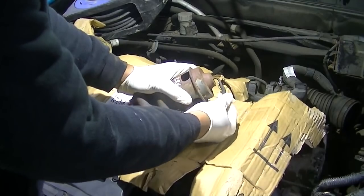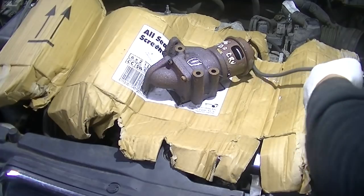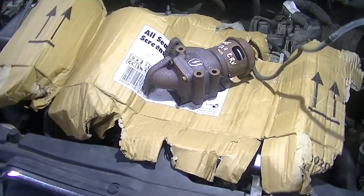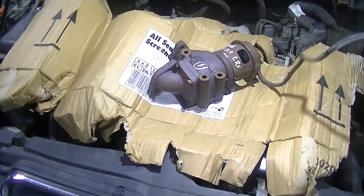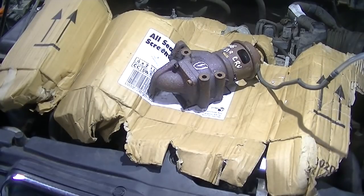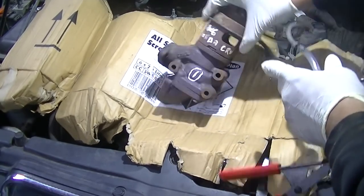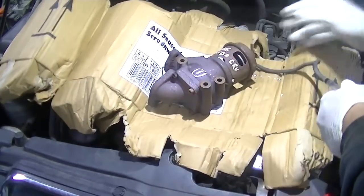With your new EGR — I got a replacement from eBay because the genuine part was really expensive — you want to do exactly the same vacuum test before fitting it. You can see that the diaphragm on the new one is actually moving up and holding pressure. That's how the old one should have performed, but it wasn't holding vacuum, and that's why we were getting the code. There are also a few other faults to address.